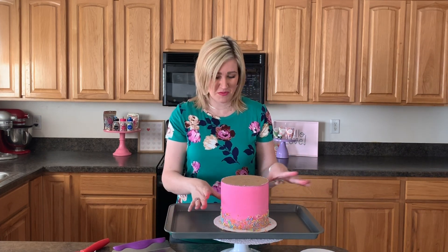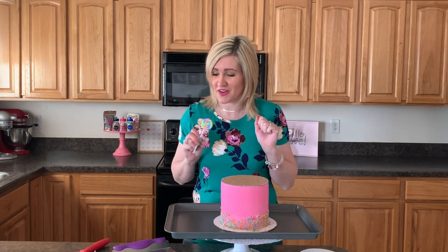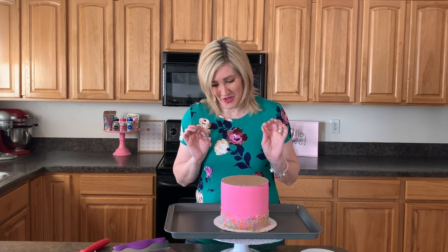Hey friends, welcome back to Frosting Friday Bakes Cakes — make sure to subscribe to my channel so you don't miss out on all the fun happening here. You can see I have my fun pink cake today with some cute sprinkles for a spring happy cake. I've also got cute lollipops and we're even gonna put some glitter cherries on today.